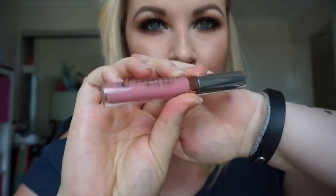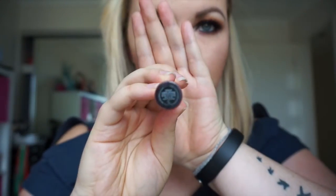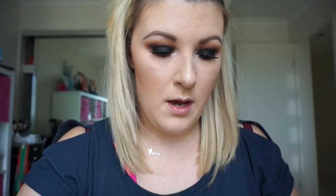Then I'm going to be applying Anastasia Beverly Hills liquid lipstick in the shade Lovely. This is a nice warm neutral pink. These liquid lipsticks are great if you want a long lasting lip colour — once they set, they pretty much don't budge. You may find they'll wear off on the inside of your lips first, especially if you're drinking and eating, but other than that they're very, very long lasting. They're fantastic.